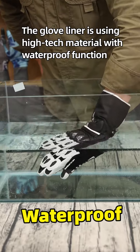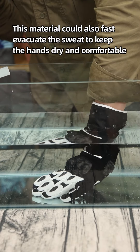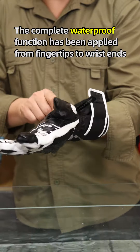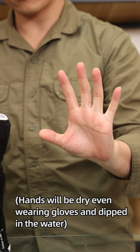The glove liner uses high-tech material with a waterproof function, and this material can also quickly evacuate sweat to keep the hands dry and comfortable. The complete waterproof function has been applied from the fingertips to the end of the wrist, so hands will stay dry even when wearing the gloves in deep water.